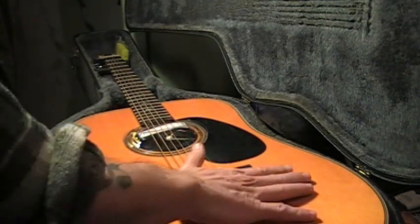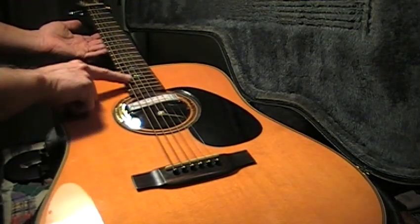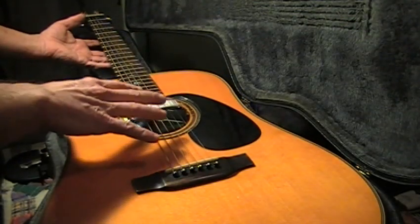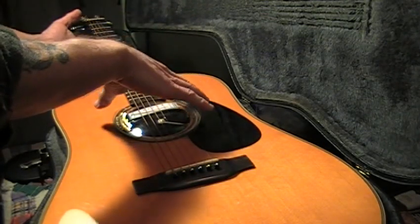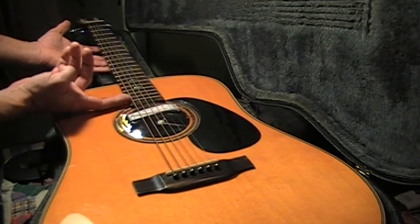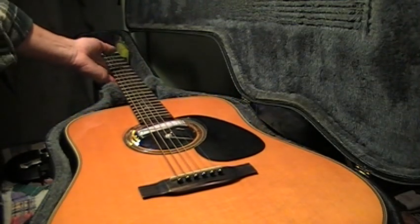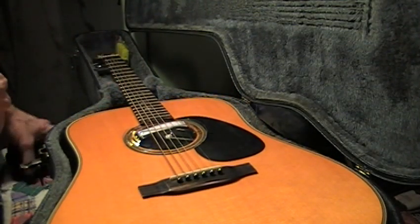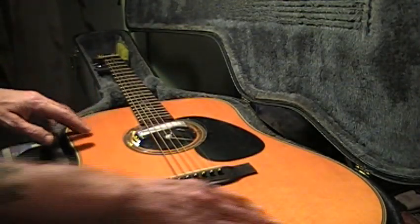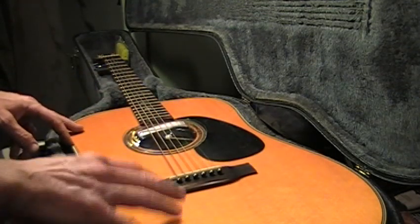Tops will start to belly up. You get what we call a hump right here where the neck meets the body. And if you look at a guitar where the sound hole is sunk in, and you look across the neck and see a hump there, and right in that area the strings are very high, then that guitar is starving — it's begging for humidity inside and out. Sometimes the finish will just shatter all over, and sometimes the wood will actually crack, as you saw on the back of this guitar.